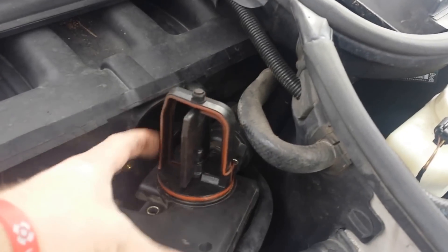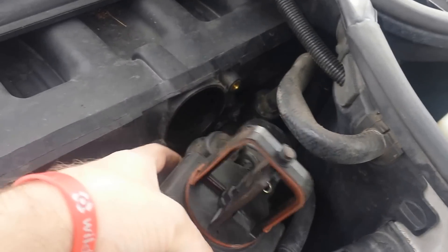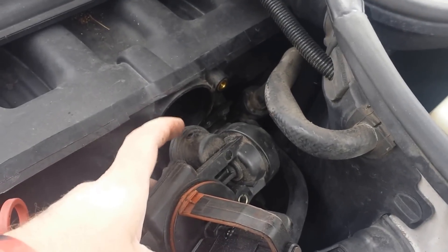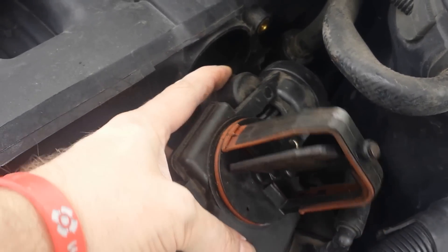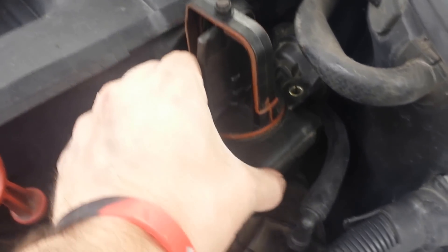Videos I found said to check that the flap actually works properly. Another way to test if the vacuum section on the back is good: there's a little hole up on top, and you can close the valve, put your finger over the hole, let go, and it should stick — then when you take your finger off it should open up, which mine does.